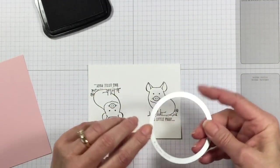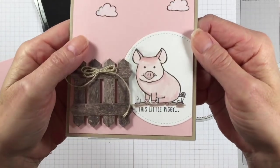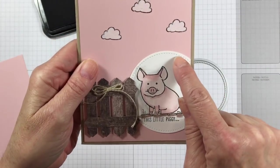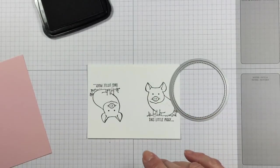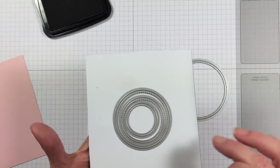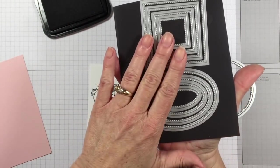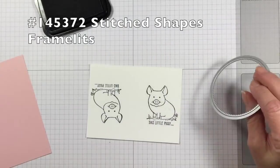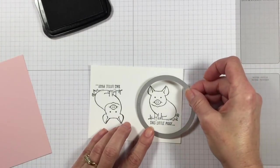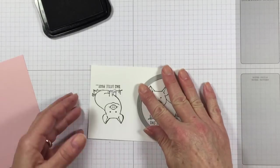I'm using the stitched shape framelits. These all have those little stitches on there — it puts this little stitched edge all around your shapes that it cuts out. If you don't have the stitched shapes framelits, I highly recommend them. I use them all the time. You get four different circles, four different size squares, and four different size ovals, so it's a really good value. They're $30 and I'll put the item code up on screen. I'm going to place my framelit right over my little pig and go die cut this in the big shot.